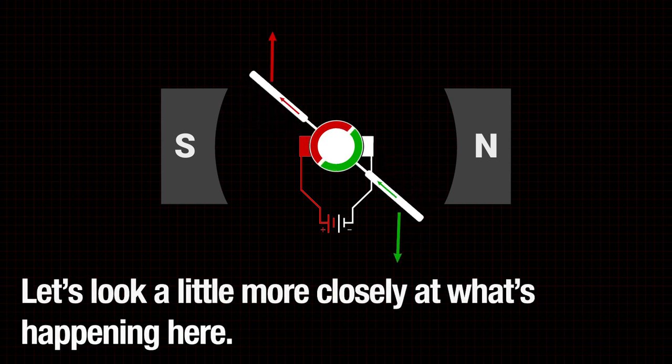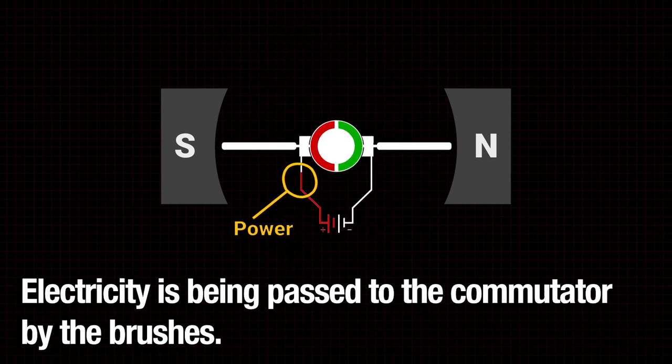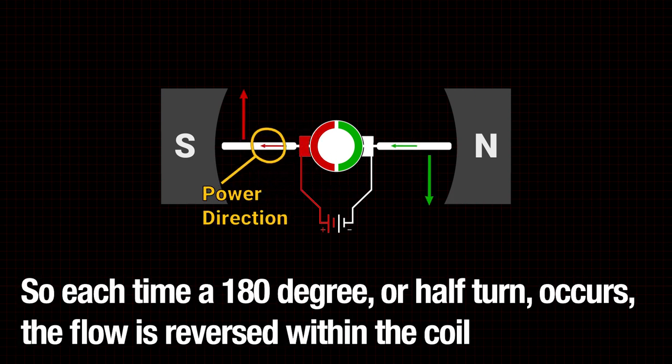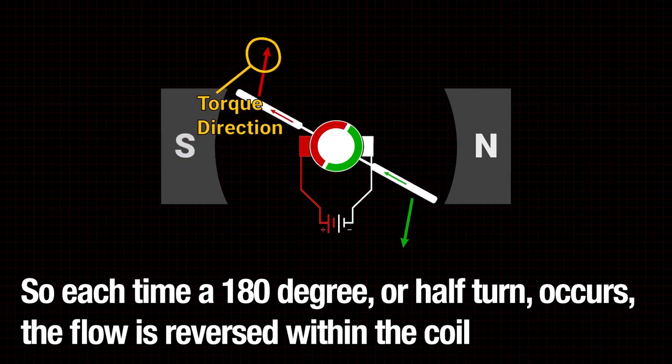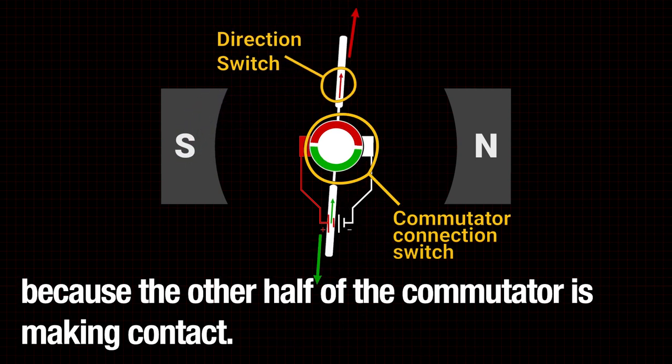Let's look a little more closely at what's happening here. Electricity is being passed to the commutator by the brushes. So each time a 180-degree or half turn occurs, the flow is reversed within the coil because the other half of the commutator is making contact.